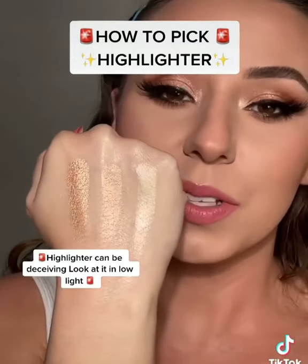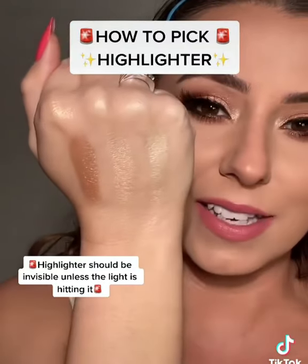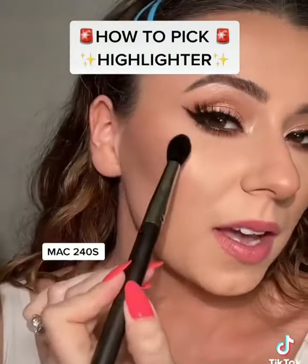Oh, that's so pretty. These are really smooth by the way. They all look pretty when the light hits, but we want to look at them where the light isn't hitting them. Look for the one that disappears — it's going to be this one. You can even tell that this one is going to be a little too light. That was this shade in the palette.